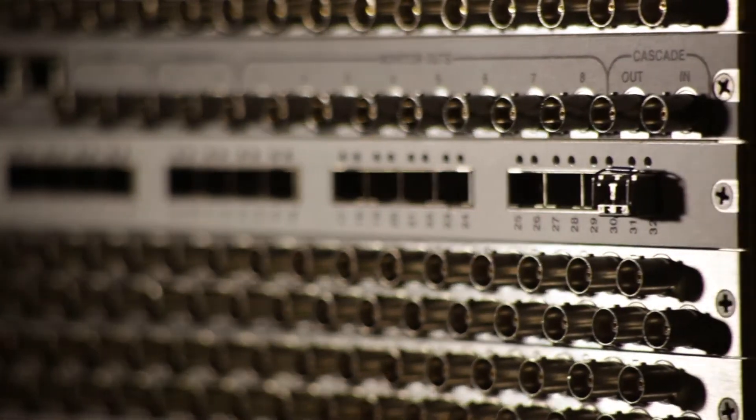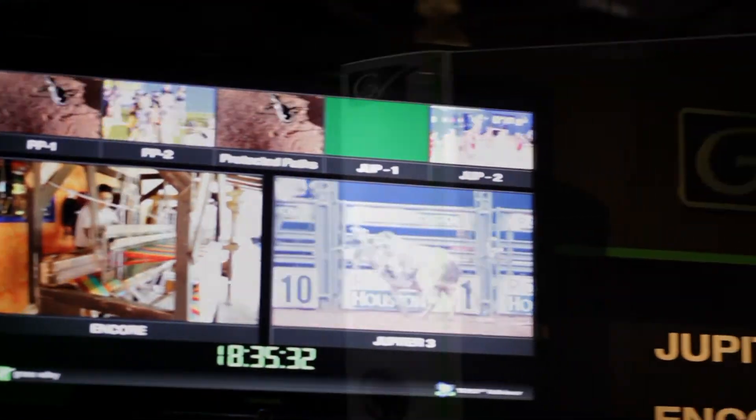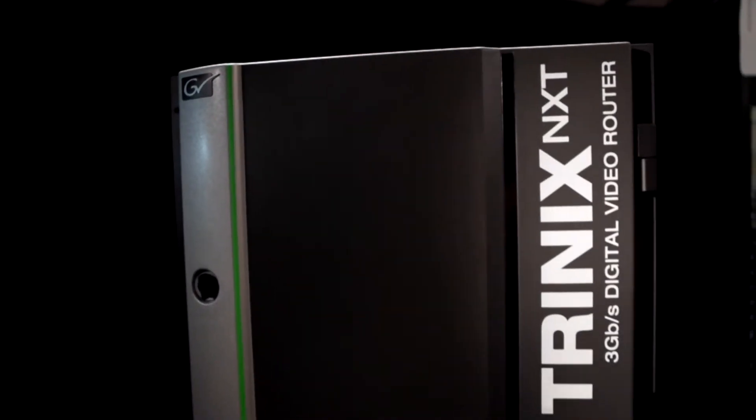Because the Trinix Multi Viewer integrates all functions within the router frame, we've maximized space by eliminating secondary external components that consume valuable rack space, as well as the need for additional cabling and other hardware, all of which leads to a more reliable multi-viewer.